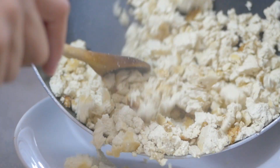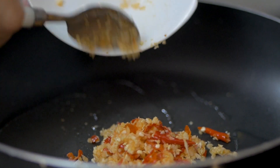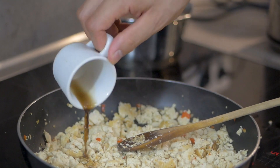Once the tofu is getting a little bit brown and all the water is out, you can just take it out for now. Then we're going to add the chilies and garlic into the pan with one tablespoon of coconut oil and fry it for about 20 seconds. Then we're adding the tofu again, stir it throughout, and let it cook for one or two minutes before adding the sauces.